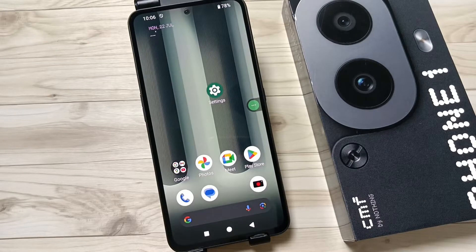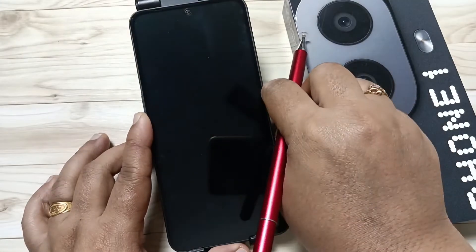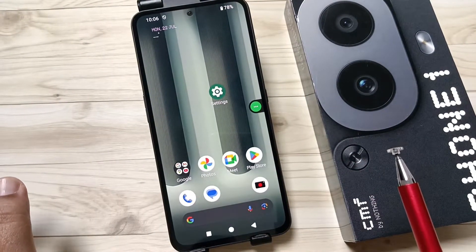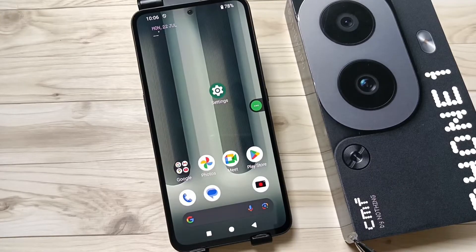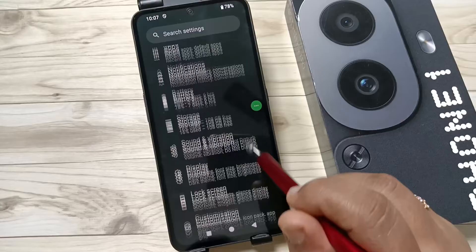Friends, welcome to my YouTube channel. Today in this video I am going to show you how to set the screen lock on this device. Currently there is no screen lock set — just swipe up and it is unlocked. Let me show you how to set the screen lock. Go to Settings, then scroll down.